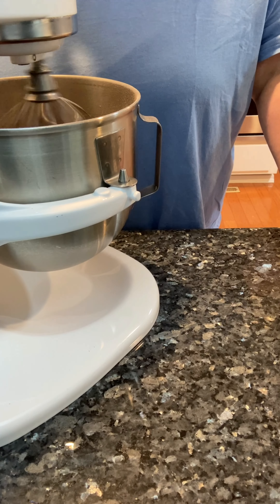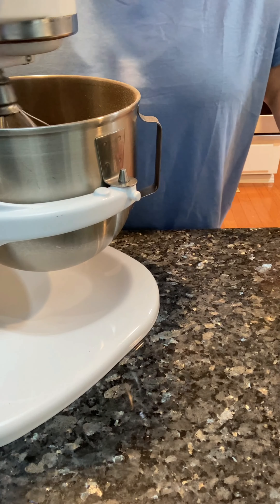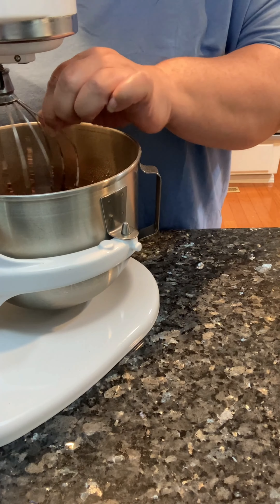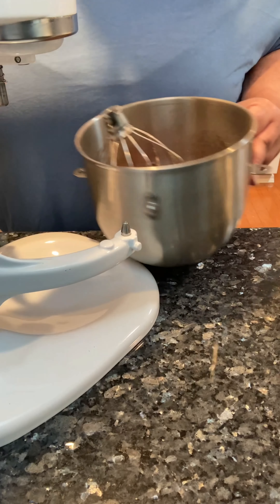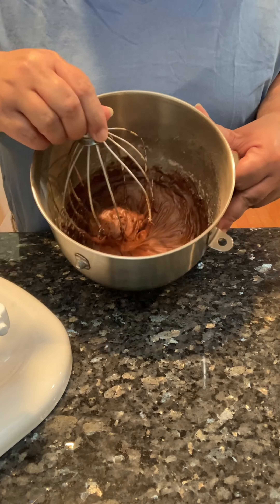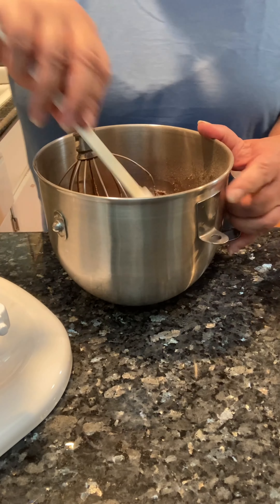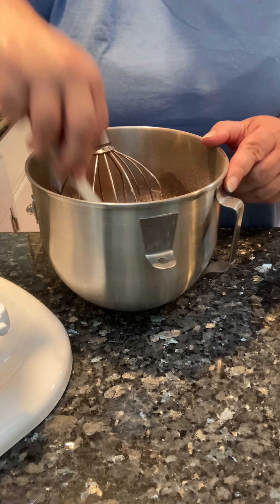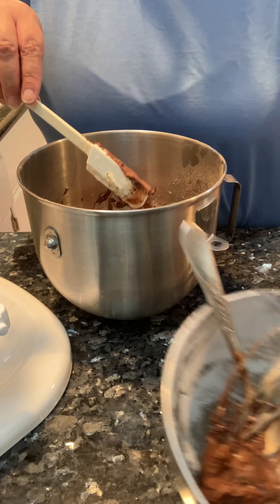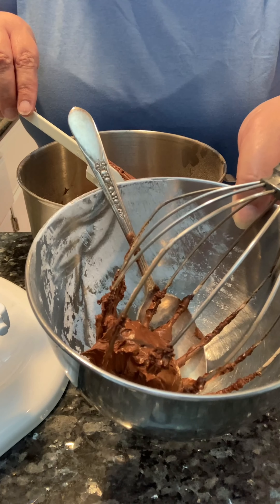I'm going to let that go for a few minutes. Then I'll take everything apart because I really want to scrape the sides and the bottom of this mixing bowl. If you save that powder bowl, you have a place to land your beater.